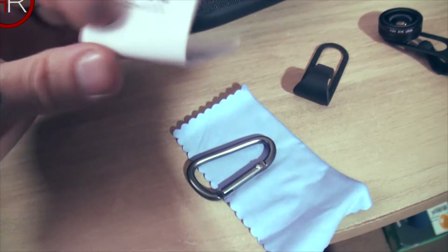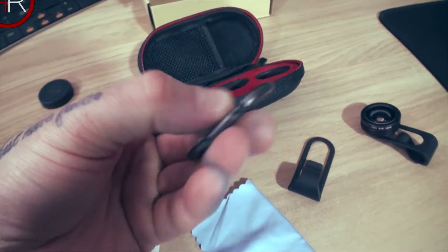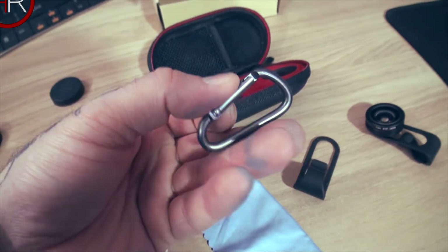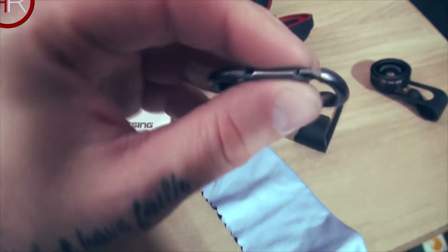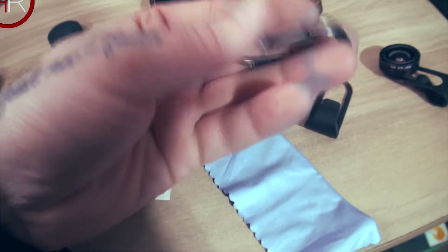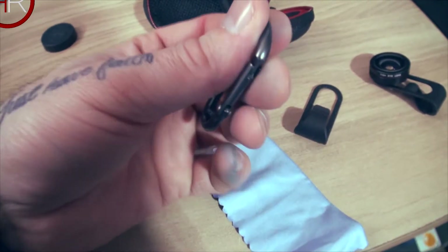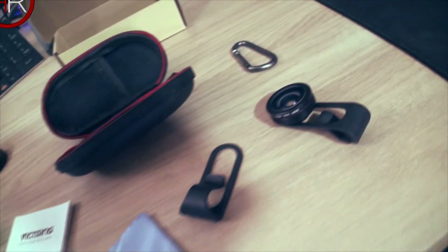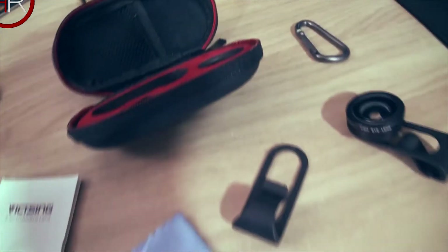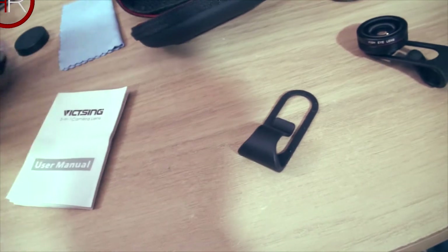There are no more lenses — we've got instructions, a cleaning cloth, and a little carabiner. Obviously this isn't going to be any good for rock climbing — it's a cheap metal one. It doesn't stay in line when you open it. This would clip onto the strap on the back of the carry case if you wanted to attach it to your bag, though you'd probably be better off just putting it in your bag.